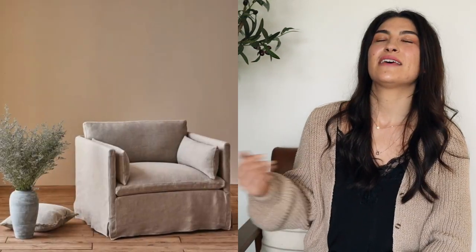Next up is this chair from Six Penny that I love — it looks so cozy and rings in at $1,299. It's probably worth every bit of that money because it's really good quality, but I personally don't want to shell out that much for a chair right now. So I went on the hunt for a good dupe that had the same quality and linen texture.